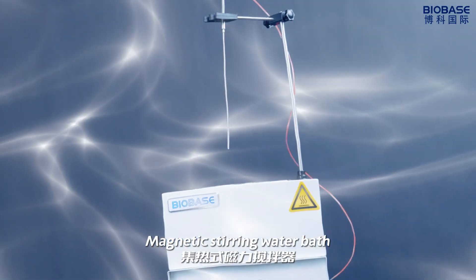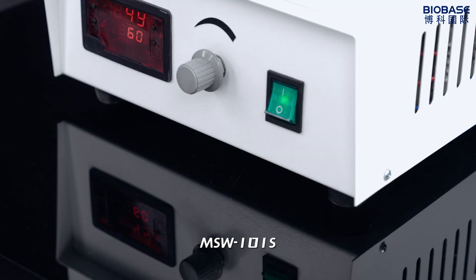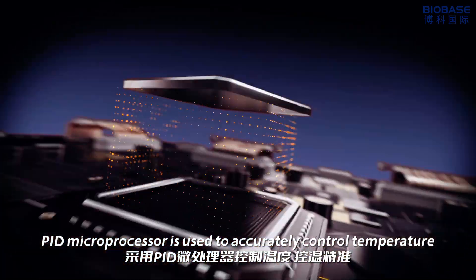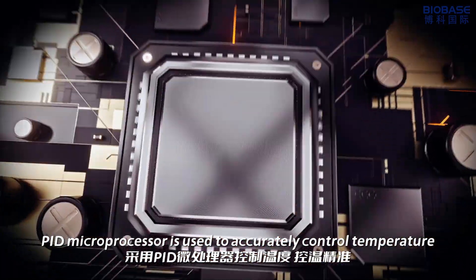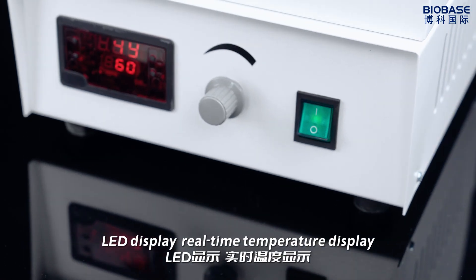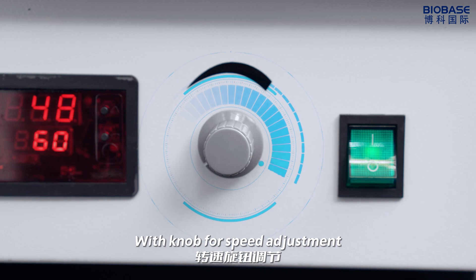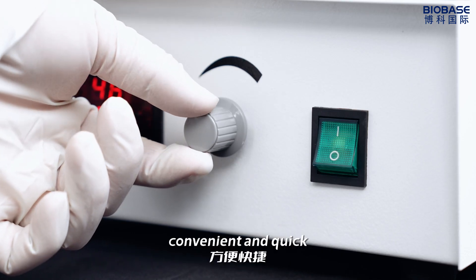Magnetic Stirring Water Bath MSW101S. A PID microprocessor is used to accurately control temperature. LED display provides real-time temperature display. There is ample room for speed adjustment, convenient and quick.